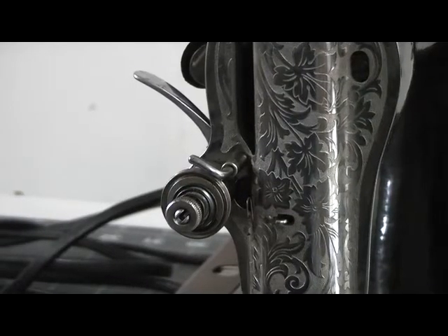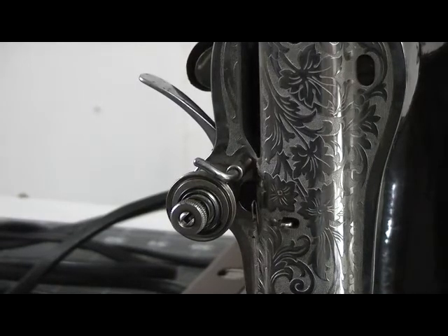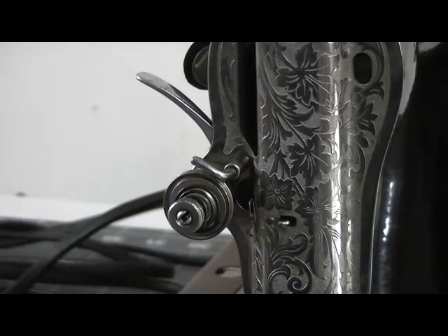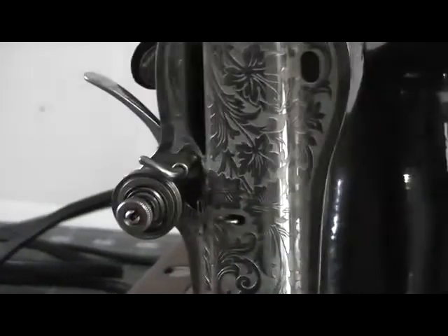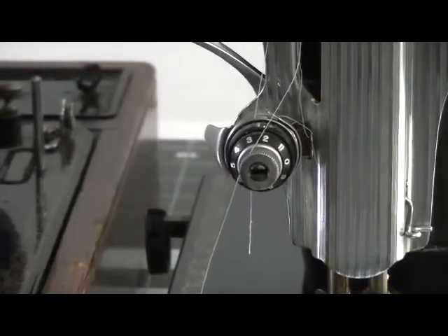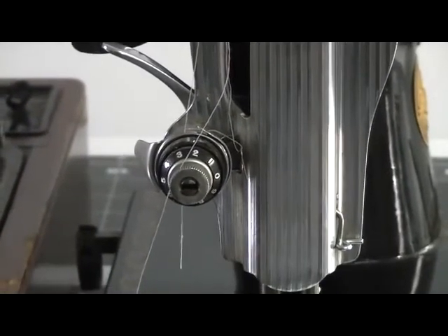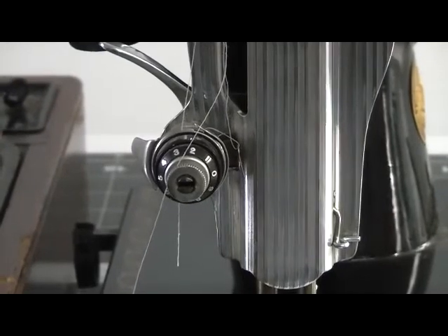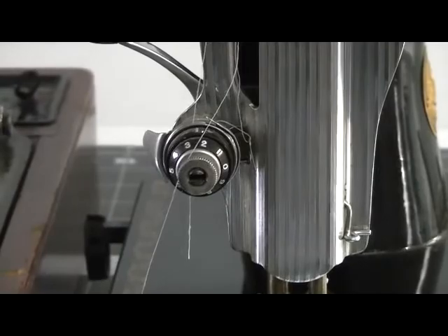On the 1950s model, the tension discs don't have any numbers or markings on them, so you have to guess what the tension setting is. But on the 1952 model, the tension discs have numbers, so you no longer have to guess — you just follow whichever number matches what you want to do.